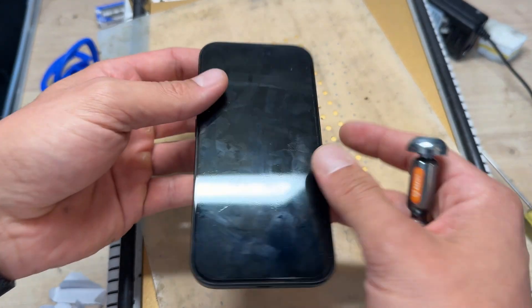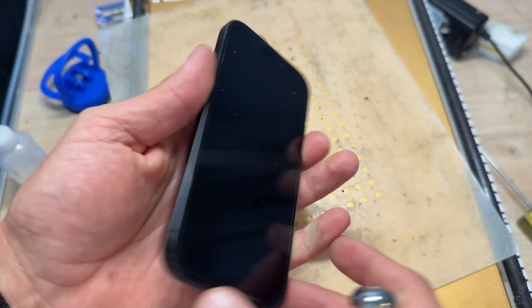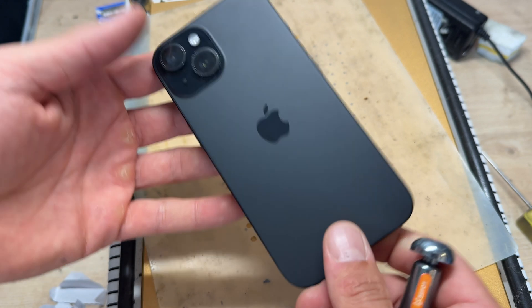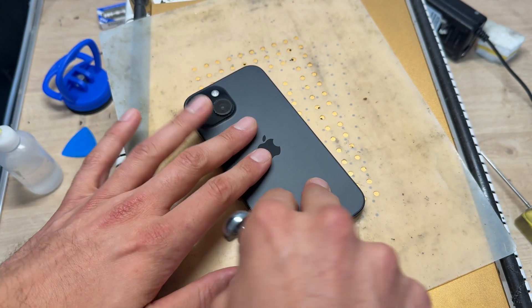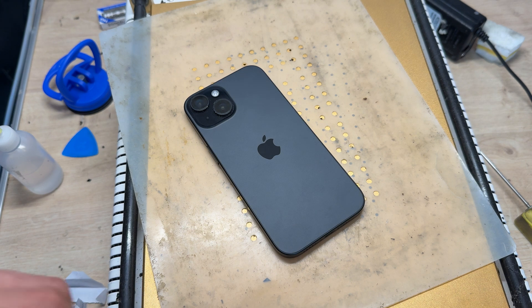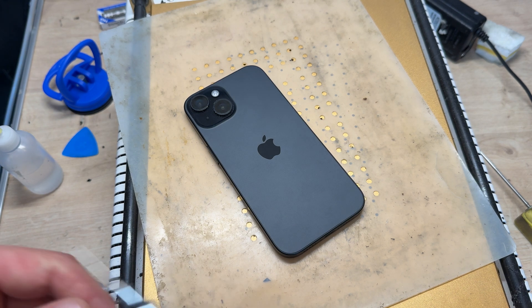In this video I'm going to show you step-by-step instructions on how to replace the inside battery on the iPhone 15. I've already powered the device down and I've also had it sat face down on this heat mat for the last 15 minutes or so.